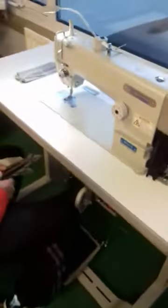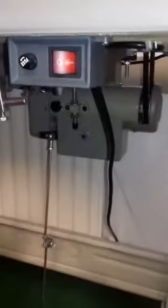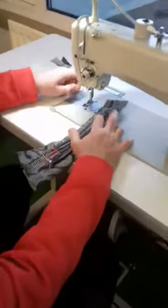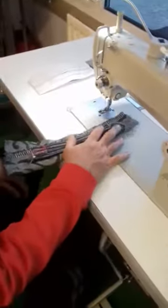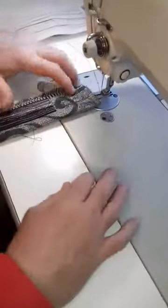Here we have the Frister and Rossmann single needle compound feed machine, model number B721-5. It's a very highly durable machine — suitable for anything from silk to leather to canvas to basically anything at all. It has what they call a compound feed system, where the needle feeds along with the feed dog. If I sew slowly here, you'll see an example of exactly what I mean.